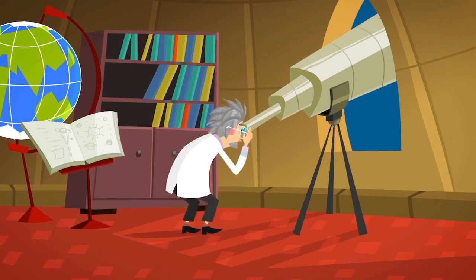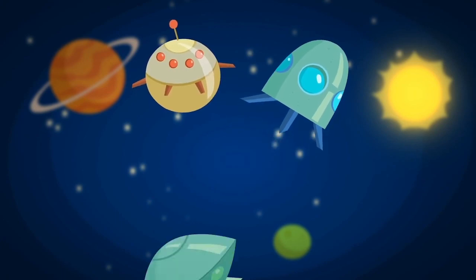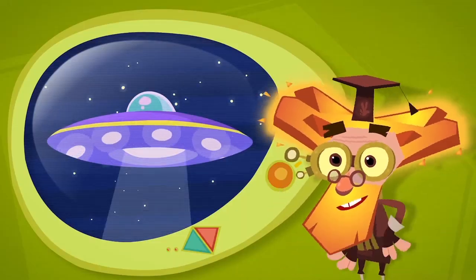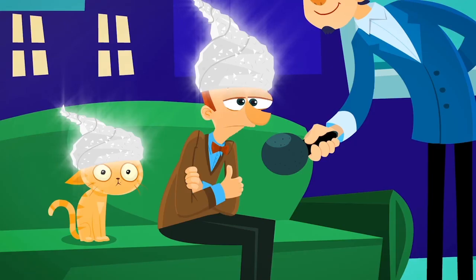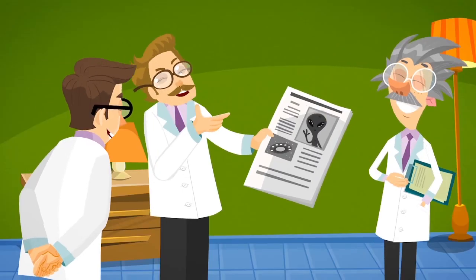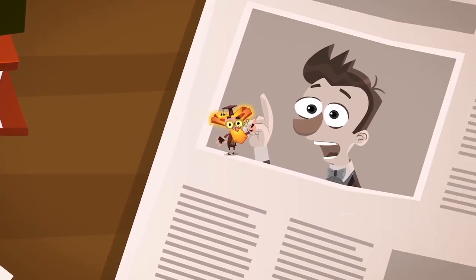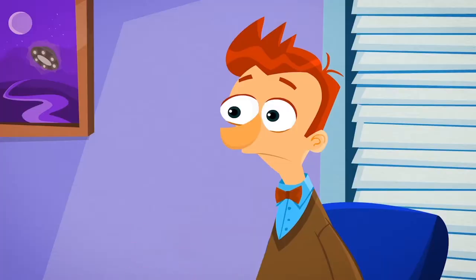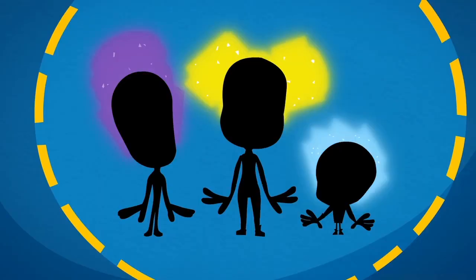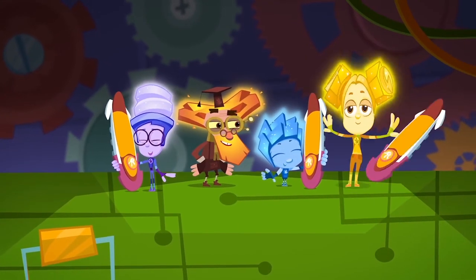Since ancient times people have wondered, is there life on other planets? What might aliens from outer space look like? And what kind of spaceships do they travel in? There are some people who say they've seen alien spaceships that look like flying saucers, and some who claim to have actually made contact with aliens. But personally, I'm sure it's just their fantasy — science hasn't been able to prove any of these stories. The story that makes me laugh most is from a guy who claims he saw tiny aliens that look like humans with glowing hair — it seems he just spotted a few Fixies who weren't able to hide in time!